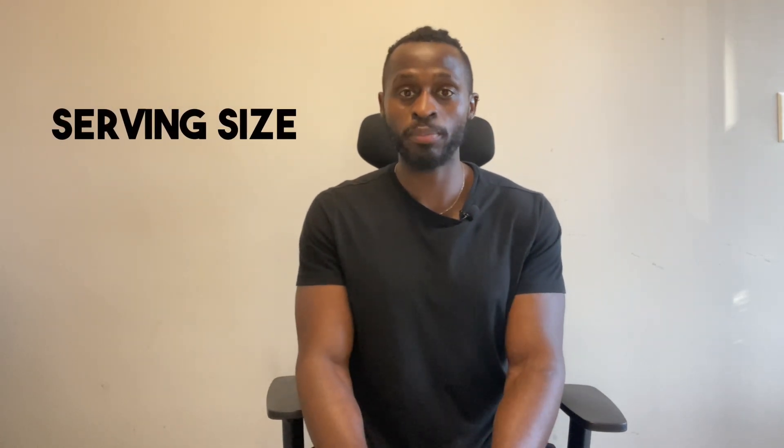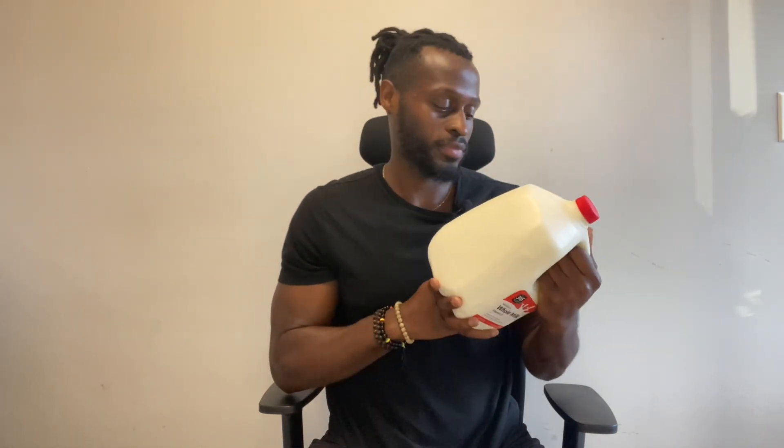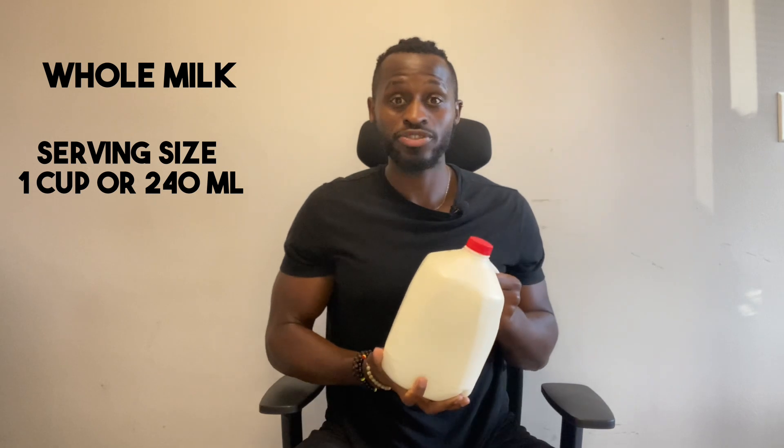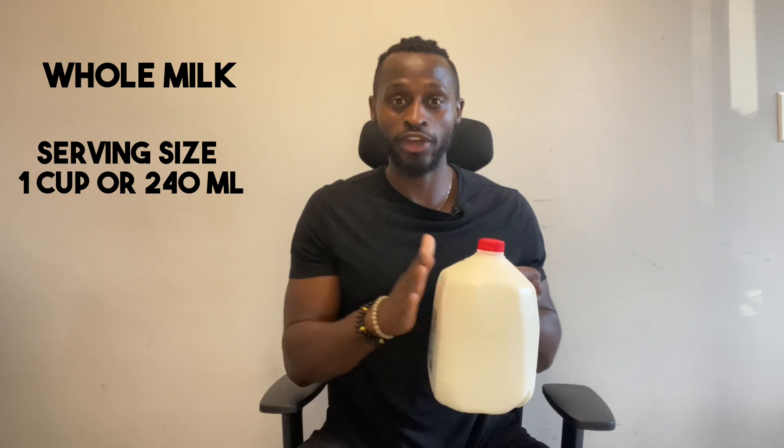Number one: serving size. This represents a portion of that entire product — not the entire product, only a portion of it. I was too lazy to go grab a bag of chips, so I have this big gallon of milk from Whole Foods. The serving size here is one cup. Serving size does not represent this entire gallon — it represents a portion of this entire gallon.